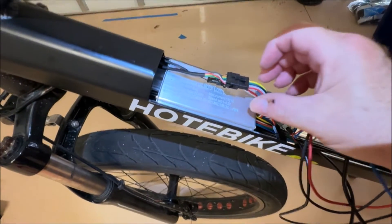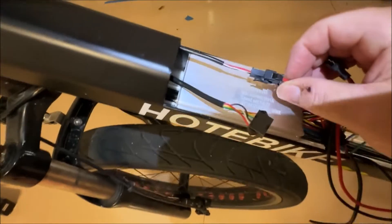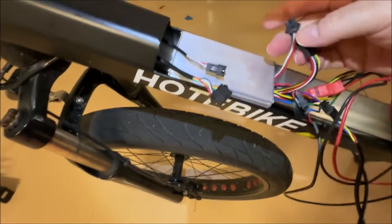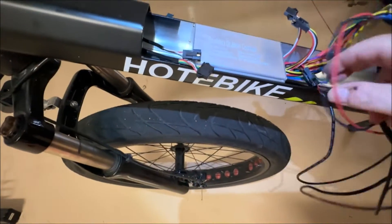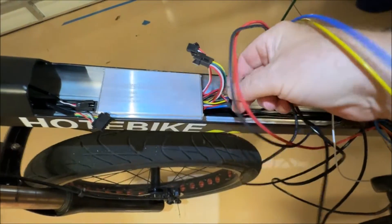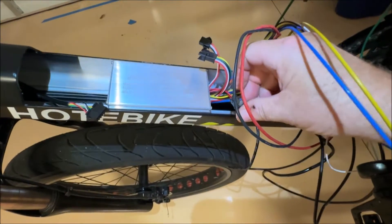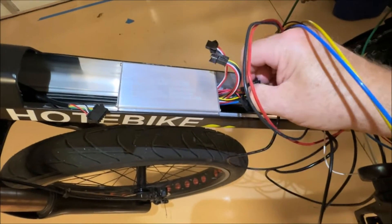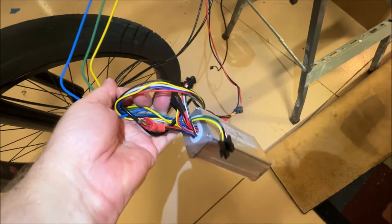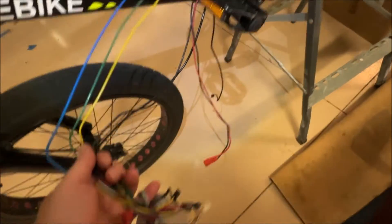It's really easy to take these connectors off. You can see in here — you just press in on the tab and pull that one out. Same thing with this one: just press in and then pull them apart. There are a couple more here and they all come apart the same way. Just press in on the little tab and it should come out. It's a little tough to do one-handed, so let me put the camera down and disconnect them all.